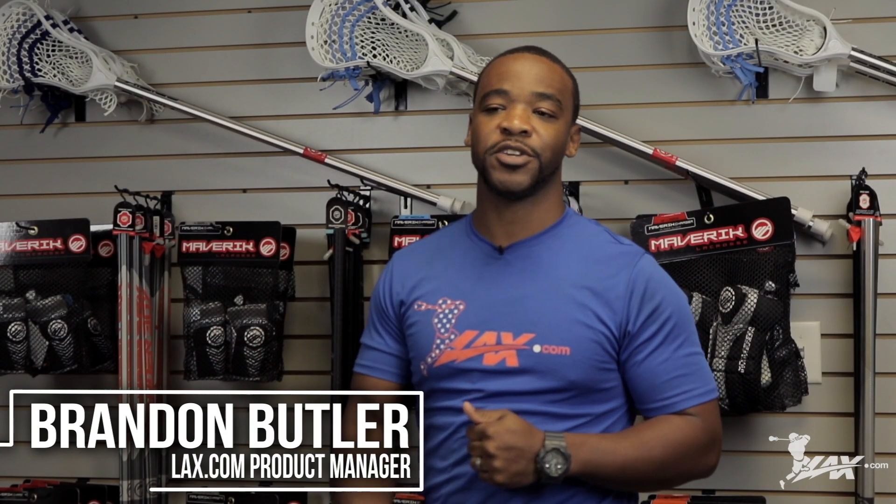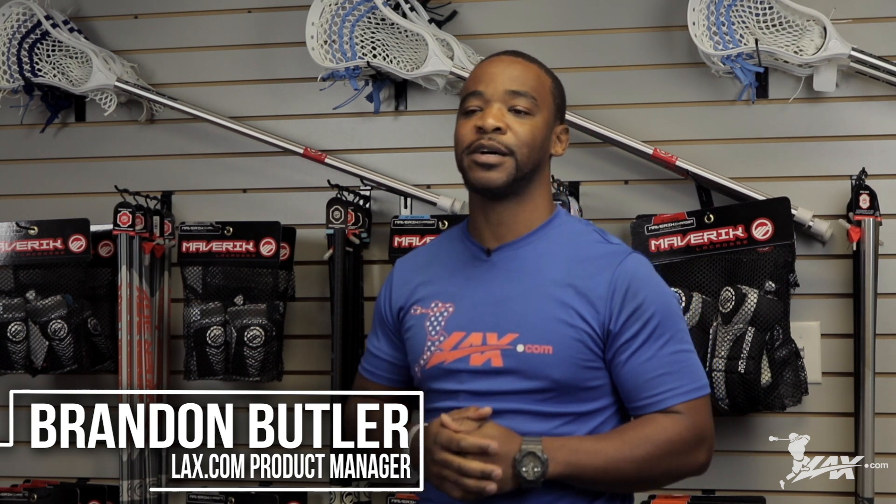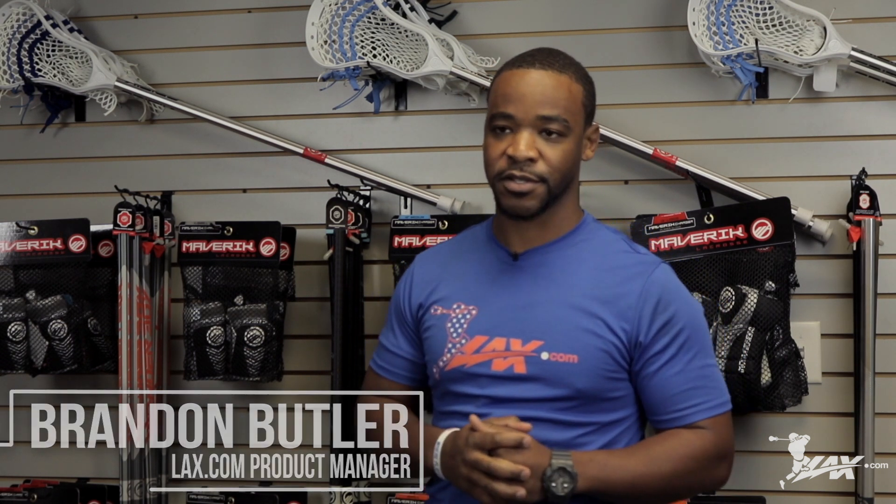Hey, what's up guys? This is Brandon, product manager here from LAX.com, and today we're going to be talking about the best complete sticks for beginners.